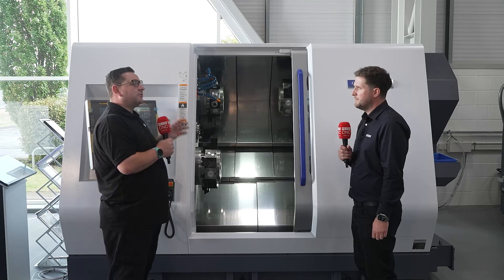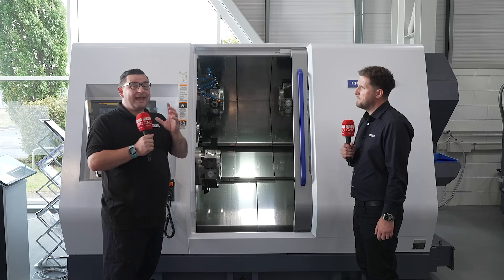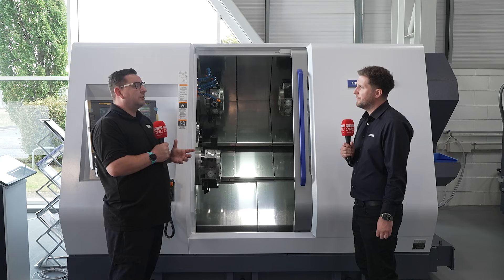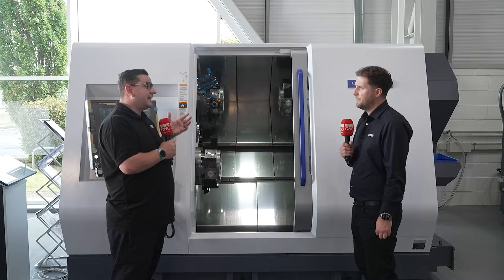The machine will be set up next week and ready for demonstrations anytime afterwards. Anyone who wants to know more is welcome to get in contact and visit the Citizen Turning Centre of Excellence at Brow Hill — come down, have a look, and have a coffee.